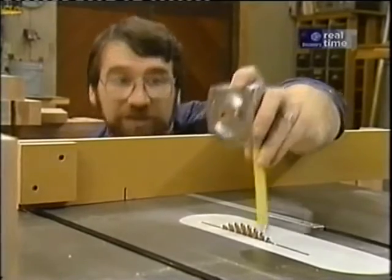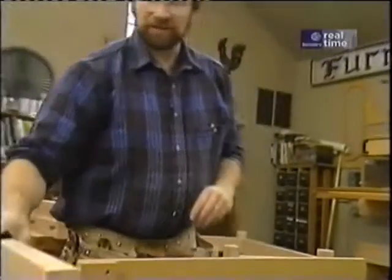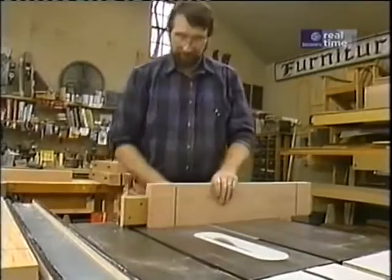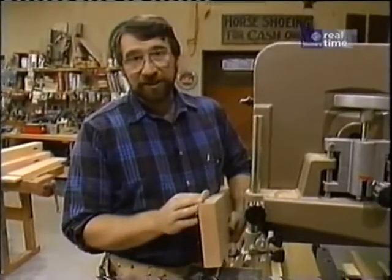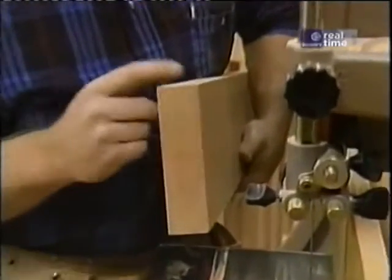I've raised the blade to a half inch above the table and now I'm ready to make the shoulder cuts along the edges. Now I'm going to turn to my band saw to make the cheek cuts — those are the cuts that remove the material around the sides of the tenon.